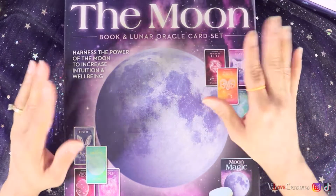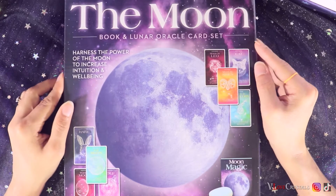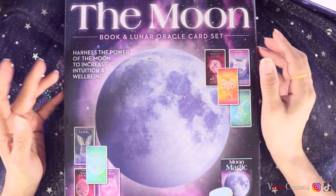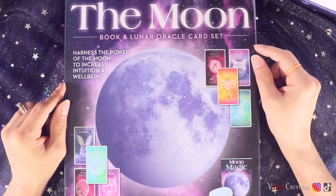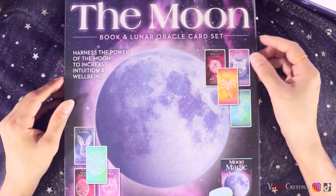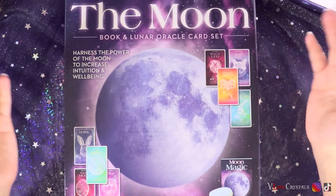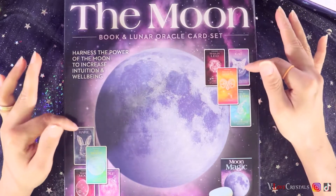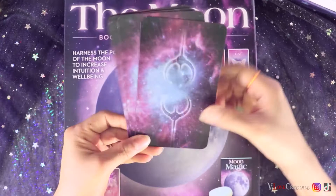I don't have it with me — it's in my bookshelf with all the rest of my cards. I have the Chakra Wisdom deck from Five Below and that is so fun. It comes with a poster, a booklet, and 50 cards. The cardstock is thin but it's shufflable and fun — you get all the chakras, lots of paragraphs about them, and affirmations. I'm curious to see if this is going to be just like it.